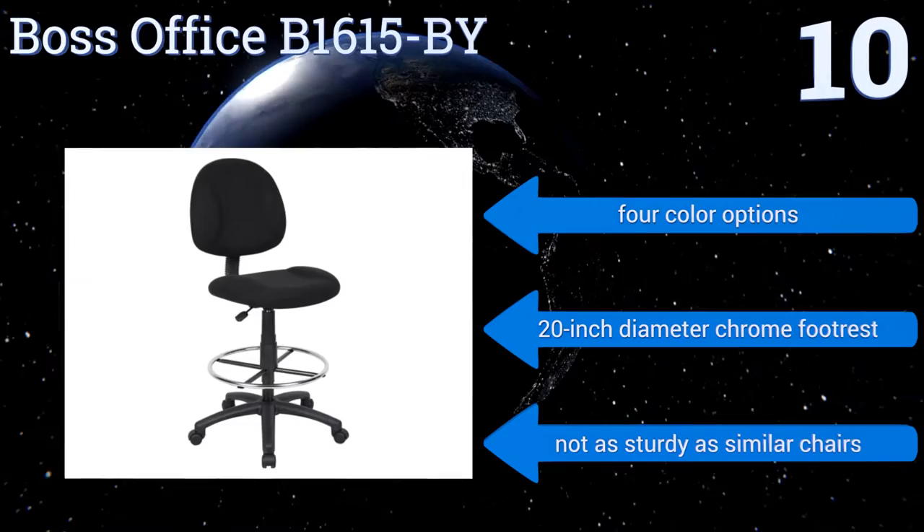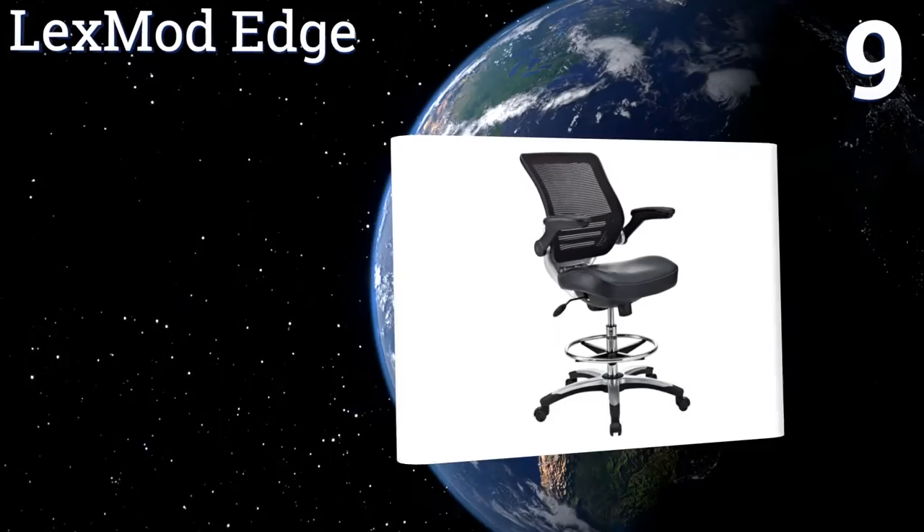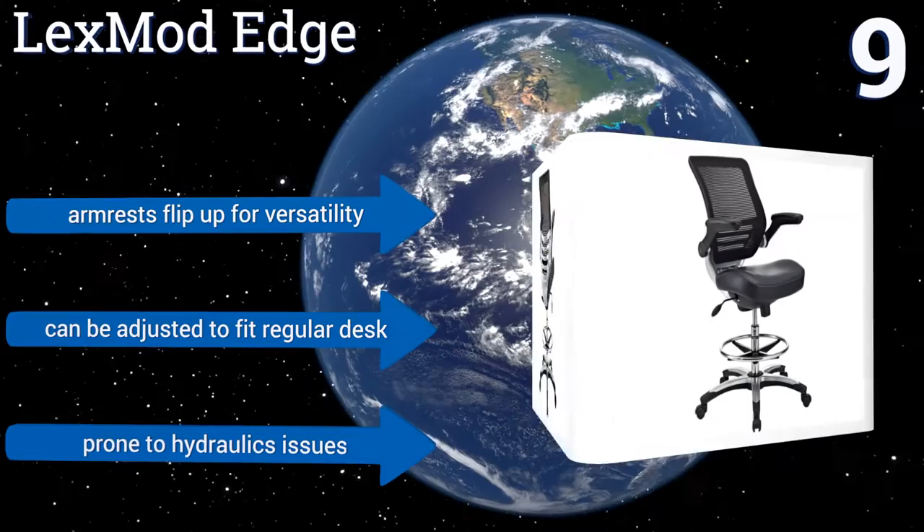At number 9, the Lexmod Edge has a sponge seat covered with imitation leather material for a comfortable and stylish experience. It adjusts to the perfect height and is sturdy and durable enough to last through continuous long-term use. It's great for teachers and students. The armrests flip up for versatility and it can be adjusted to fit a regular desk too, but it is prone to hydraulics issues.